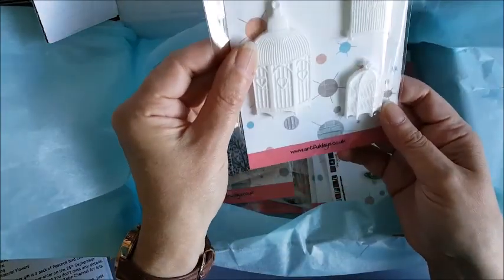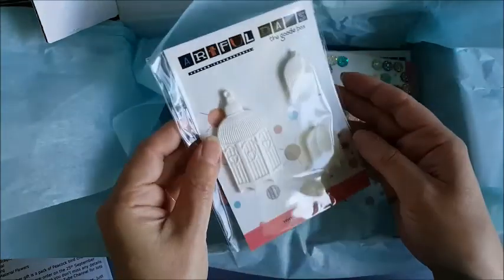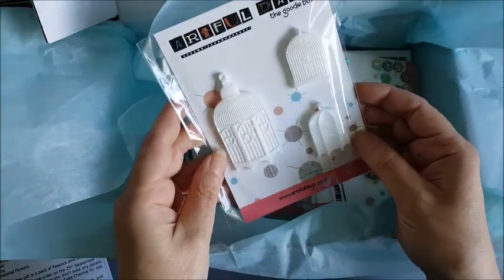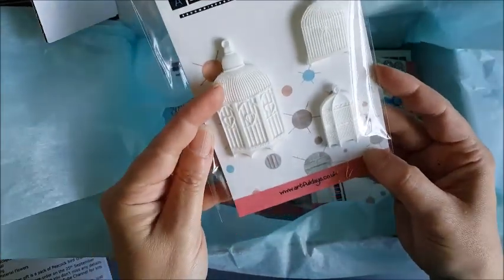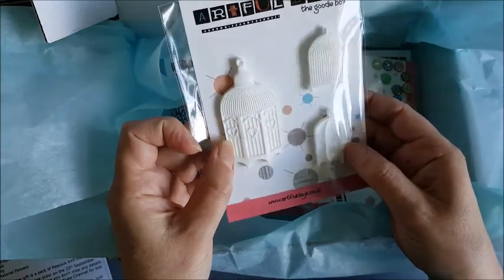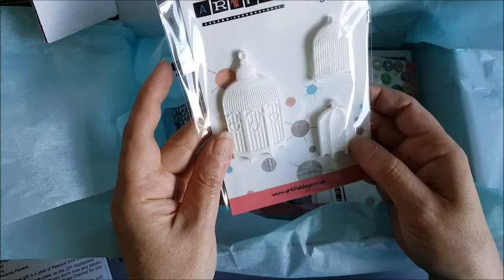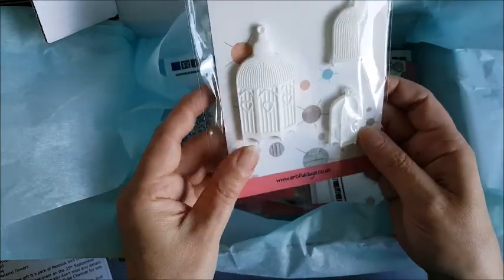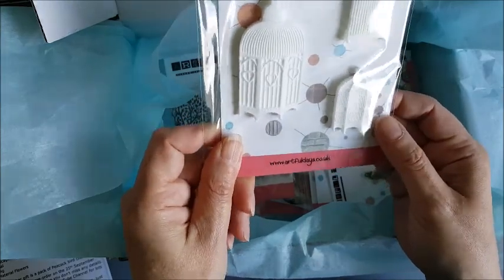And we have some more resin embellishments — a set of three birdcages. The detail on those is absolutely fantastic. They'll look really nice with some colour added, either gilding waxes or alcohol inks, maybe even acrylic paints. They're really lovely. I've got a set of three of those.